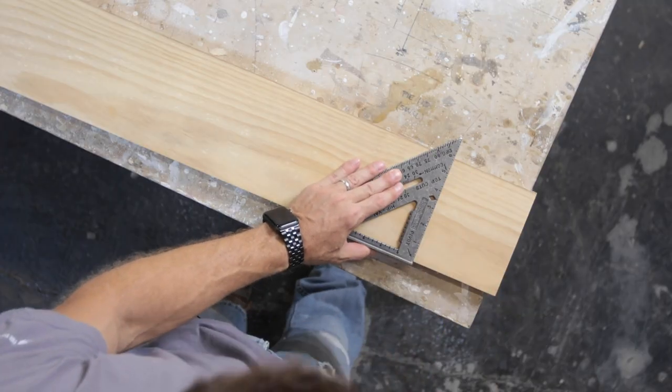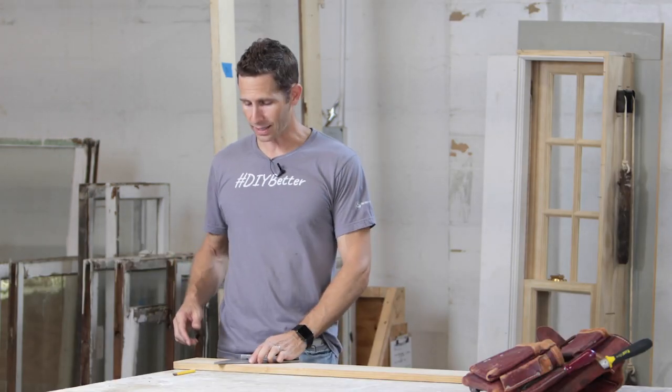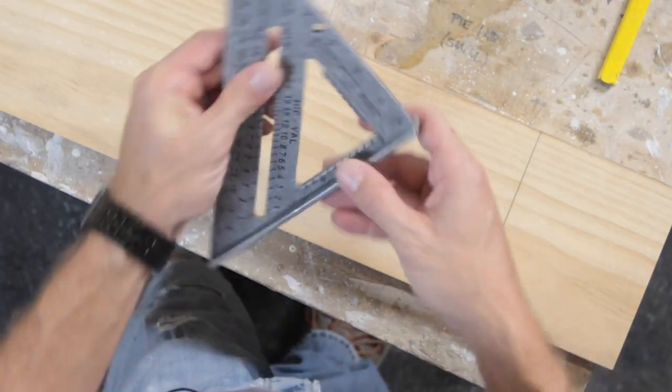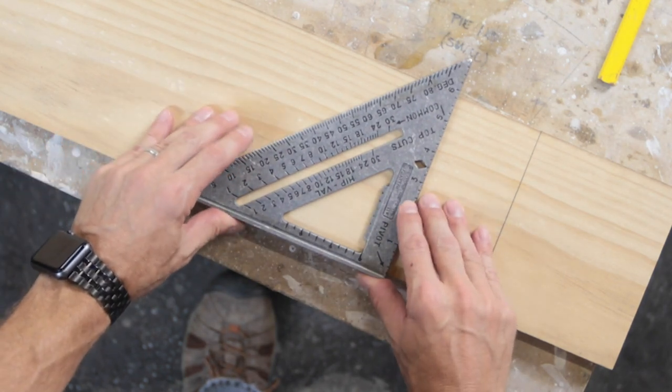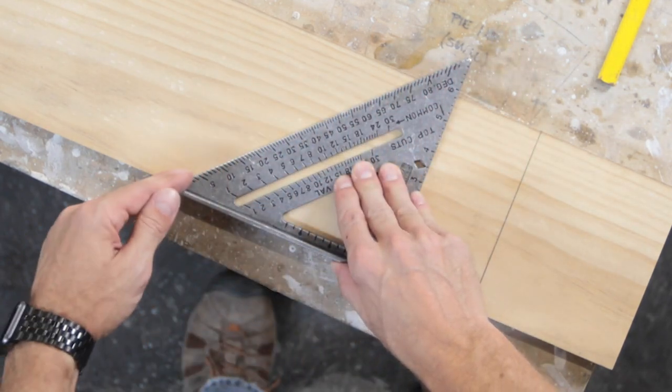Most people just use a speed square to mark a straight cut — you get a 90-degree line right across your board. It covers up to about a one-by-six, going about six and a quarter to six and a half inches. You'll notice the speed square has a little T so you can fit it nicely onto the side of the board, snugging right up against it. As long as you've got it tight against there, you've got a 90-degree angle and a 45-degree angle built right in.